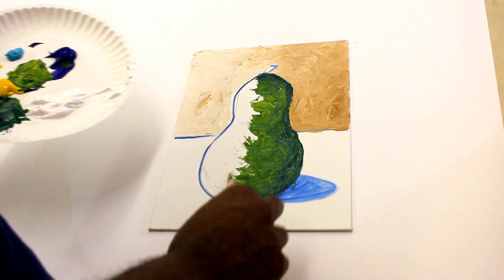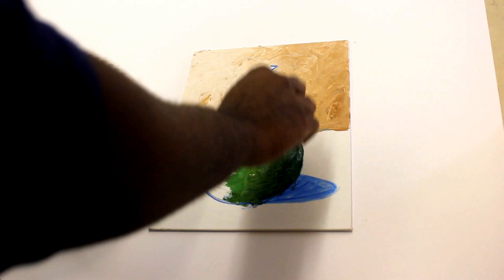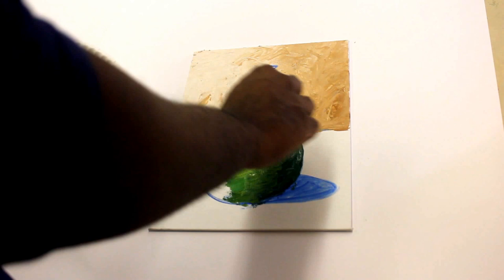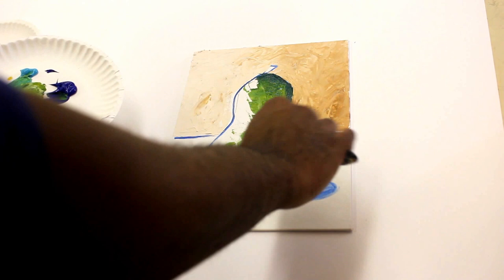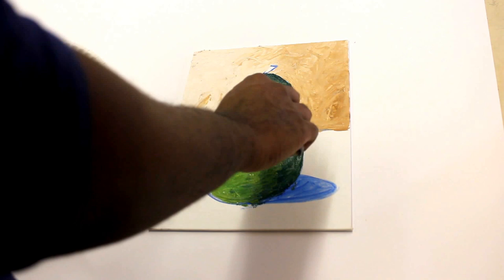Let me get a little bit of this blue right here — turquoise — and kind of dip it up a little bit. So I have some white. Now I'm not looking at a real pear, but I just want you guys to see how you can go from dark to light using a palette knife.